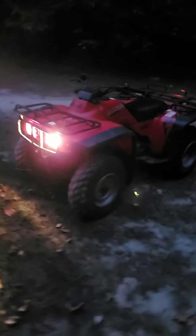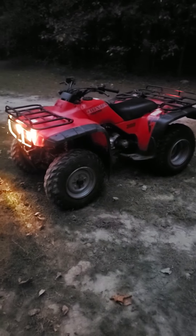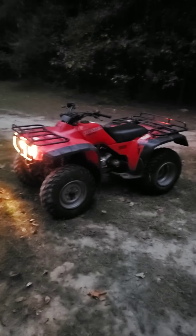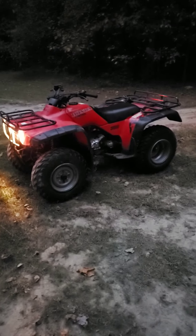What's up everybody? I'm just doing a quick video. This is a follow-up from about a week ago when I first purchased this bike. This is a '98 Honda FourTrax 300 four-wheel drive model.